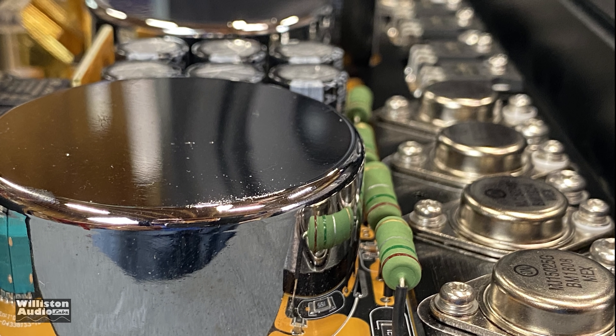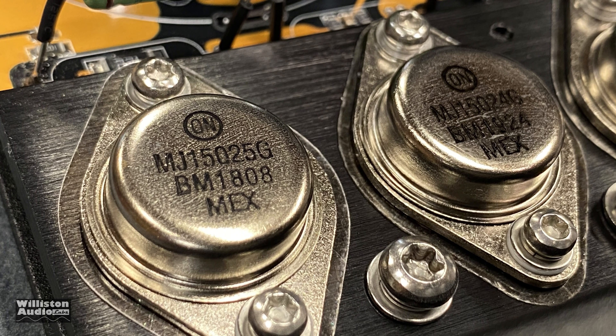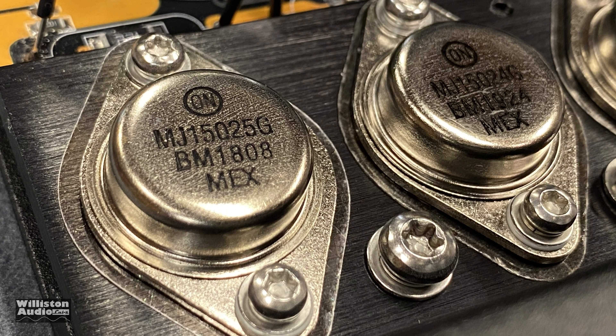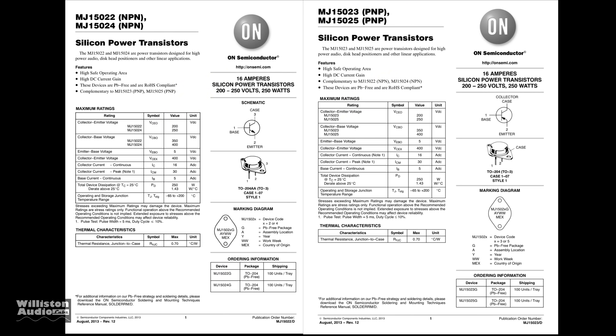Here's another shot showing those chrome covers and also the TO3 package transistors. From what I can see marked on these transistors, they are MJ-15025 and MJ-15024s — 250-watt BJTs that run about $7 a piece at low volume and around $5 a piece at high volume. Plenty of specs there if you want to pause: 16 amps, 250 watts, all that good stuff. They're pretty nice overall.